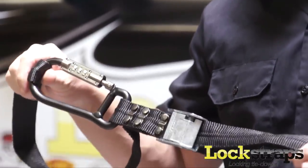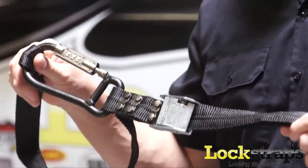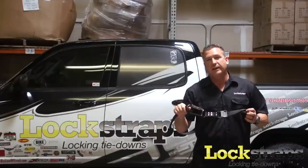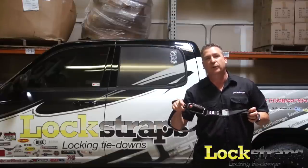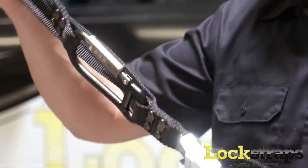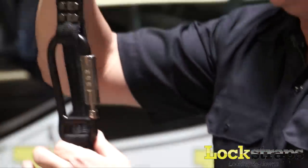If you ever notice on regular tie-down straps, it'll say pull over and check your loads every 20 to 50 miles because S-hooks can pop off and come loose. These will never come loose, so we don't have to put that on ours. It's a completely rounded carabiner.